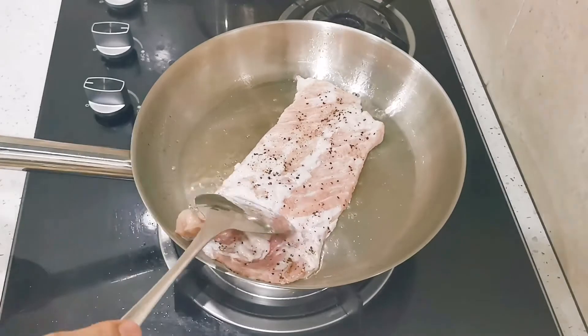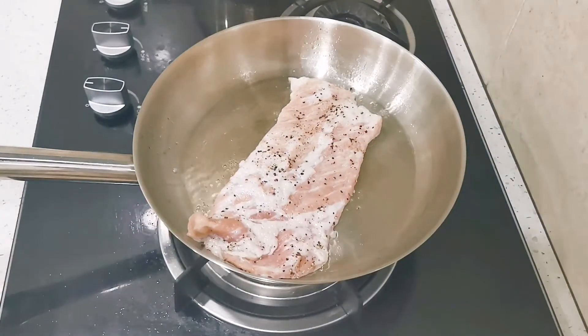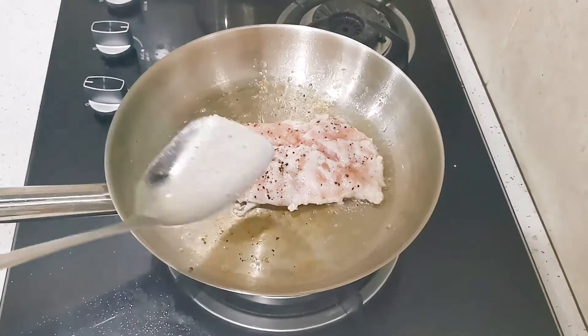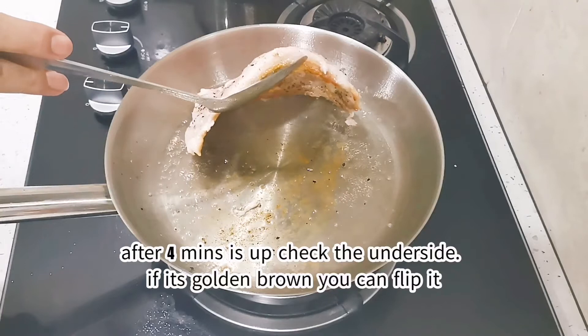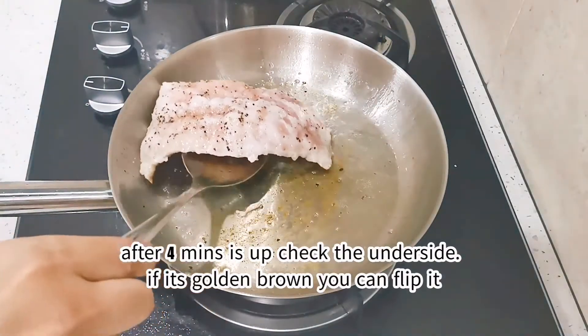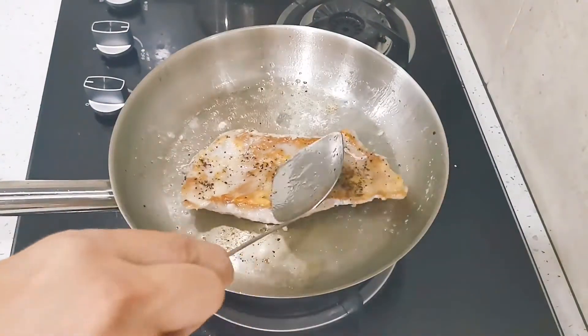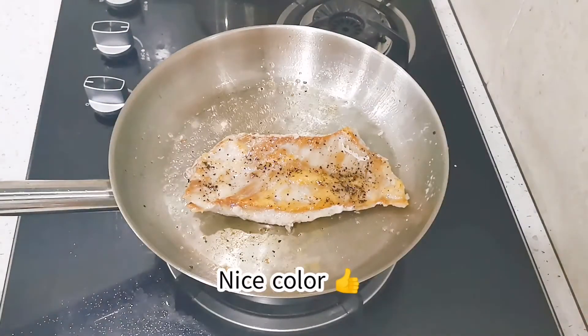Thin cuts of meat usually need a shorter amount of time to cook, so you need to be careful and control the fire if it gets too hot. You can check the underside — if it's golden brown, then okay, you can flip the meat. Yeah, that's the color we are looking for — that's a pretty good color.